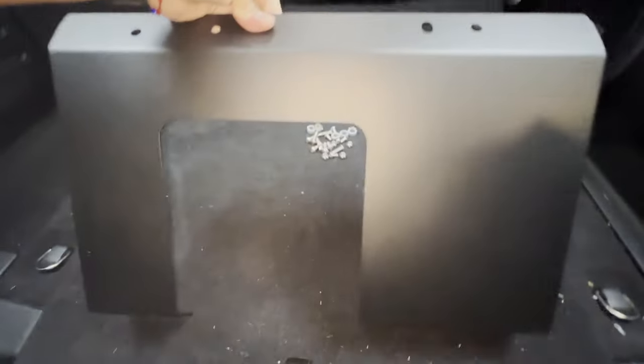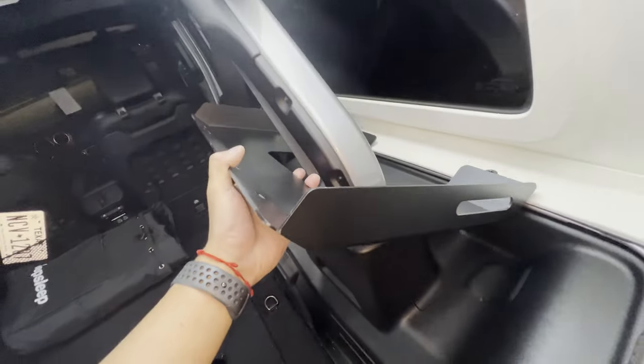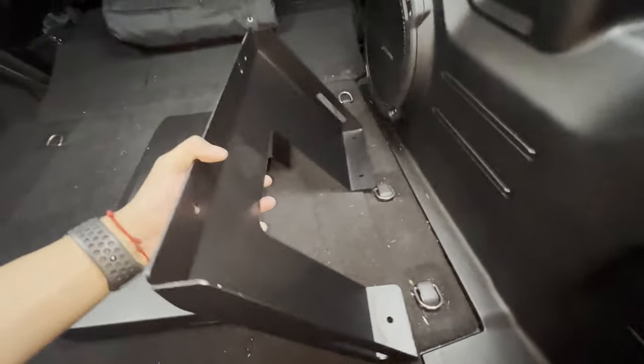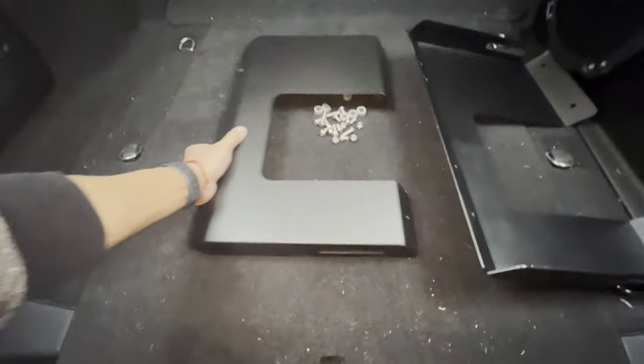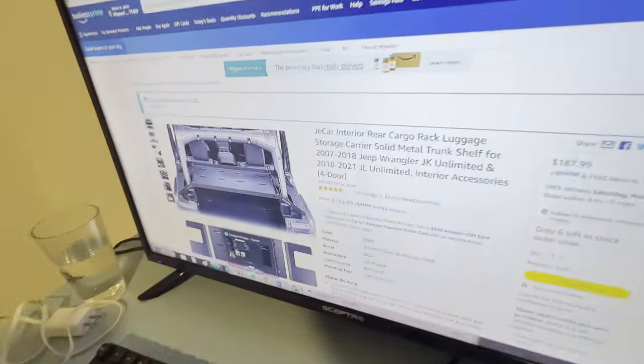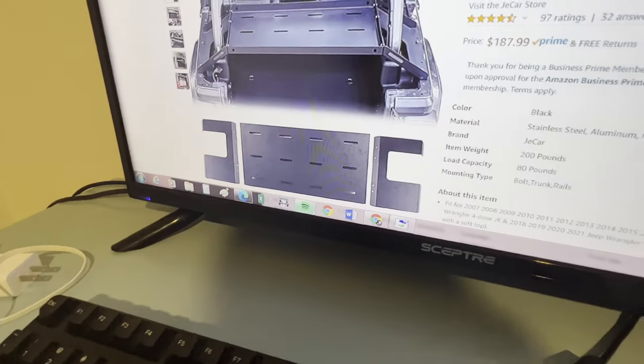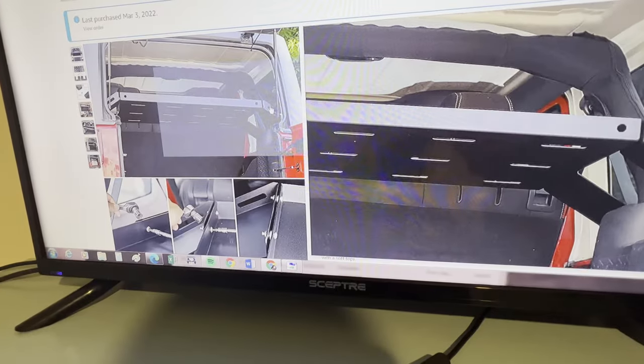Let's grab one of these pieces — obviously this connects to the Jeep. The other one would go right there, maybe. I gotta go see the pictures. This is what we ordered, let's see how the pictures go. The slot is outside. That helped a little bit — figured out one way or the other.